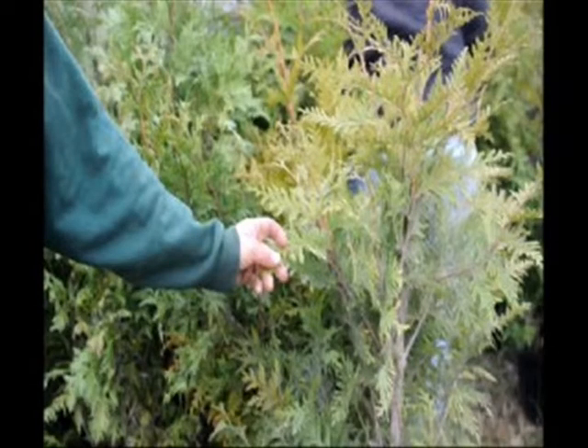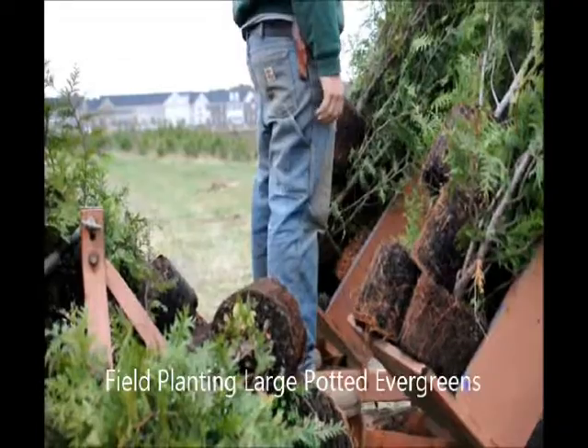Again, these guys — these are the correct color. They have been outside and they need to be planted out, so we're going to plant them out.